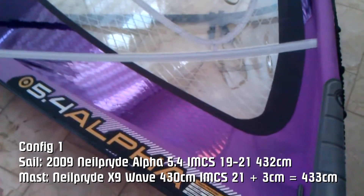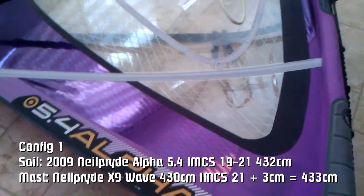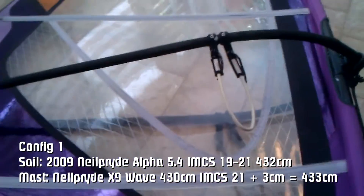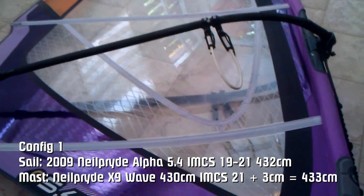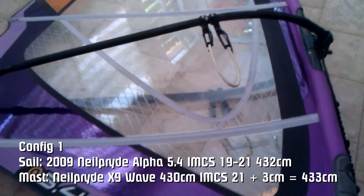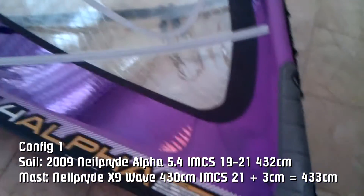This video is to show the differences between the Neopride mast on a Neopride sail, which the mast is flexed up, and rigging the same sail with an EZE mast, which is a constant curve, to see if in static we could see the differences in how the sail rigs up.